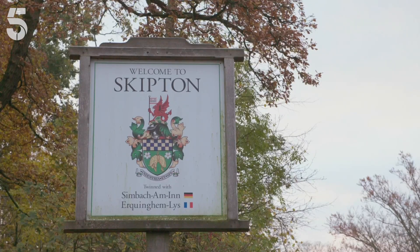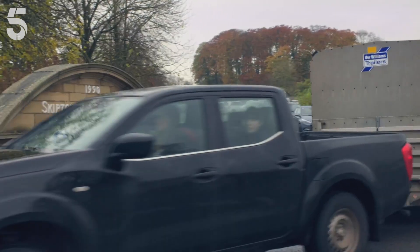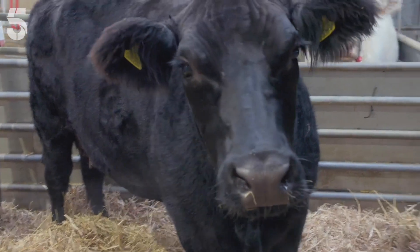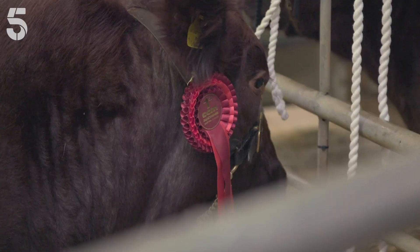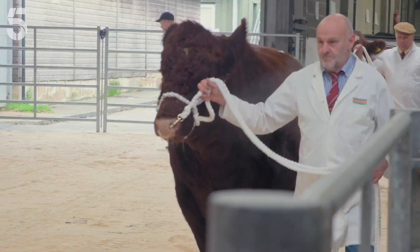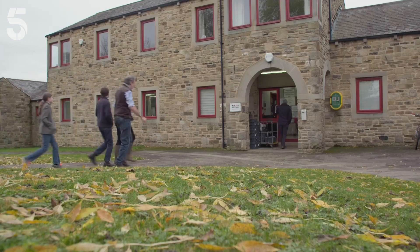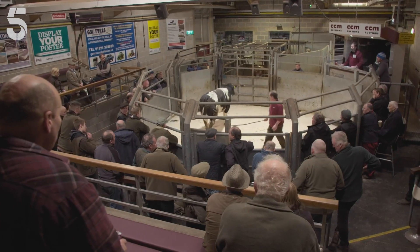With breeding season in full swing, today the Owens have an important task ahead. At the farm, the family's herd of pedigree shorthorn cows need a new bull to breed with. At the annual Skipton show and sale, some of the oldest and top beef shorthorn cattle in the UK will go under the hammer. Clive has brought along Miles and Edith to help him find the right bull for Ravenseat's herd.